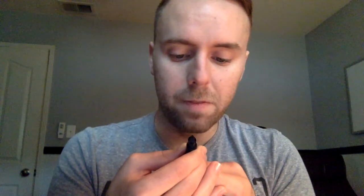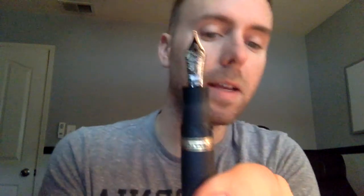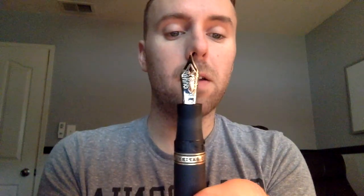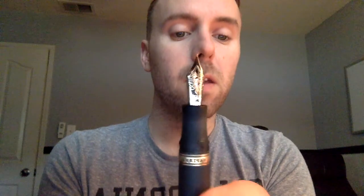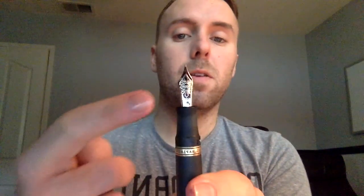Now let's talk about the nib. This is actually a dual-tone nib. It says Visconti 23-karat palladium, PD 950, Florence extra fine. It has the nice decoration that Visconti often adorns its nibs with — the second tone appears around the edge of the nib as well as in some of the flourishes.